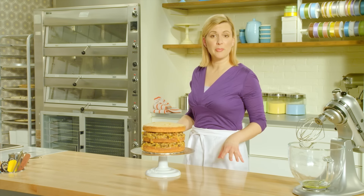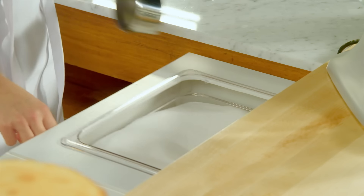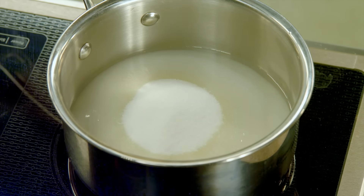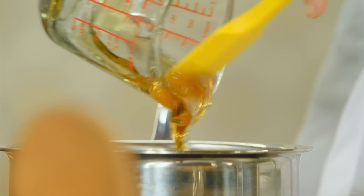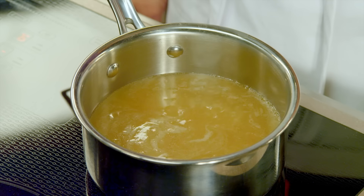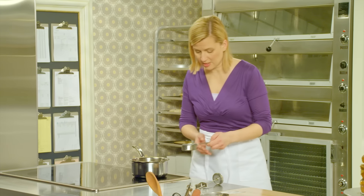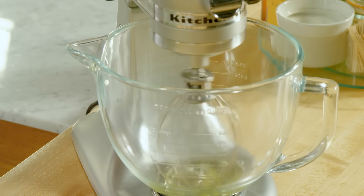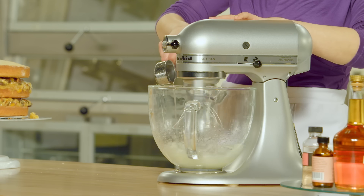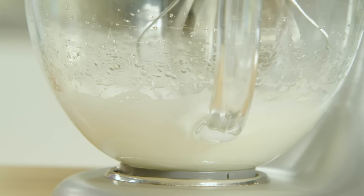Now it's time to prepare the meringue frosting. Combine two-thirds of a cup of water with two and a half cups of sugar, and in addition to that, a third of a cup of corn syrup. Bring this up to a boil on high heat, using a candy thermometer to measure when it hits 240. Now that the sugar has dissolved and the mixture has just started boiling, start whipping two egg whites that are at room temperature, and then slowly pour this in — that cooks the egg whites and also helps keep their volume.